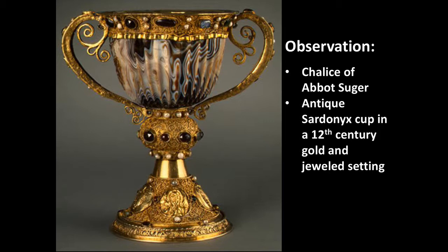It is an antique sardonyx cup, made probably around the 1st or 2nd century CE, and that is set within a 12th century gold and jeweled setting that was modified later in the 17th century. But primarily we have the antique cup and this gold and jeweled setting.